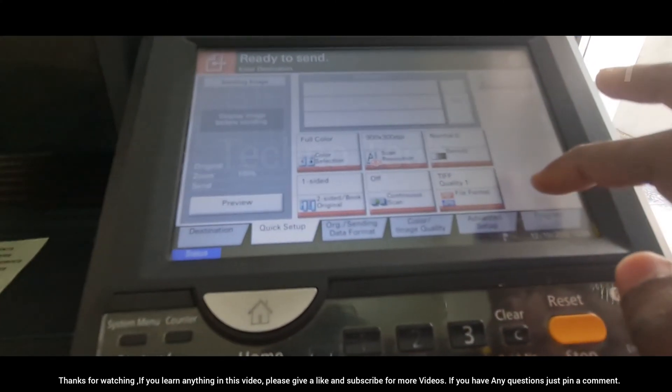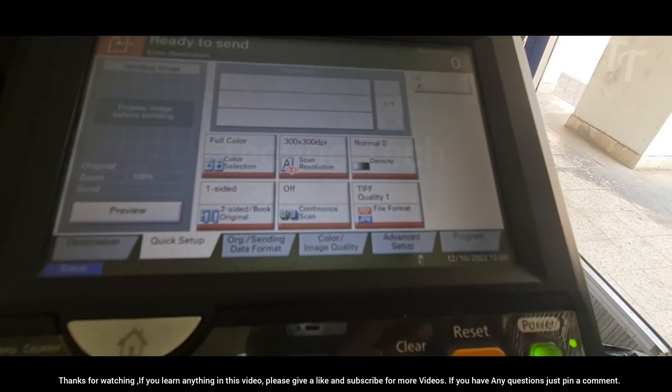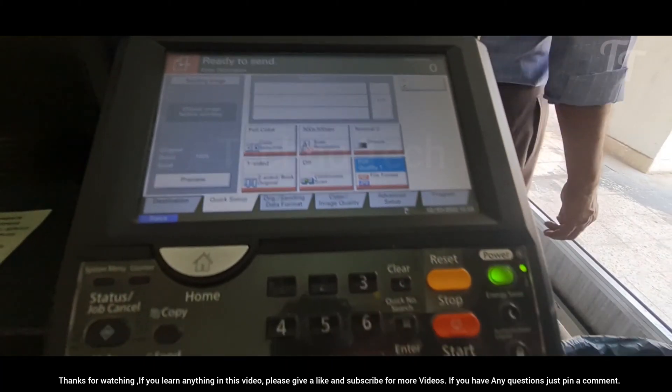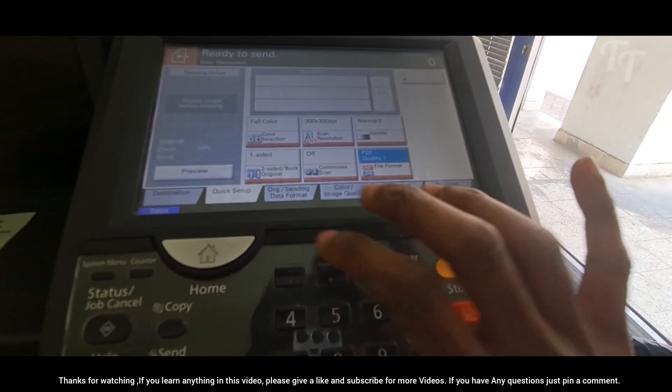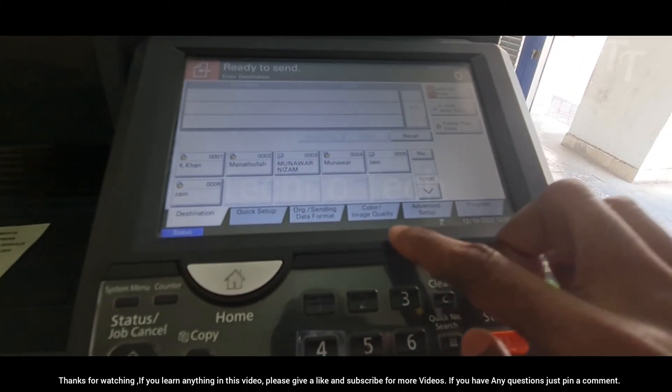Hello guys, welcome to TechnoTech YouTube channel. If you're having problems printing documents from your Kyocera Task Alpha printer, then this video is for you. We'll show you how to change the file format on your printer so that you can print more documents without having to reprint them each time.